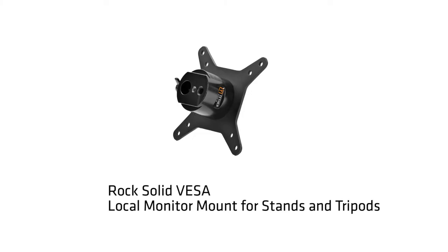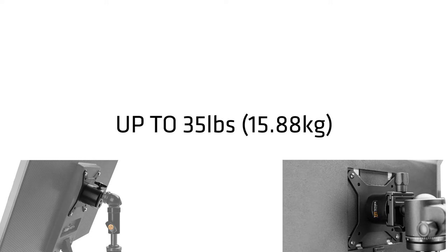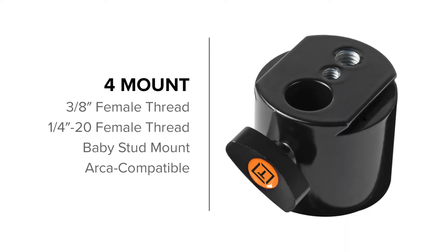The RockSolid VESA Local Monitor Mount is ideal for mounting small to medium sized monitors up to 35 pounds on either C-Stands or on tripods. It can be mounted using four different attachment options. To mount directly onto an Arca-style tripod head, simply slide the built-in Arca dovetail into the Arca receptor and tighten the bracket. For ball heads with a 1/4-20 thread plate, simply screw the ball head plate into the back of the monitor mount.